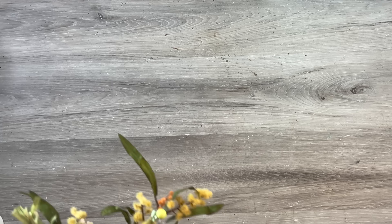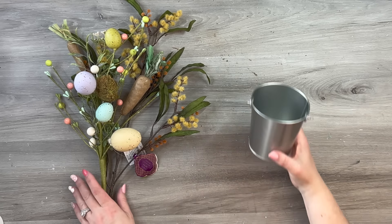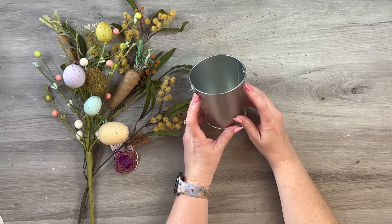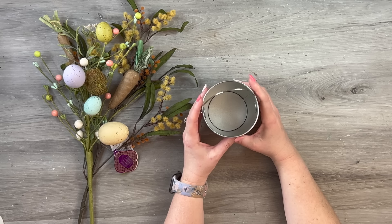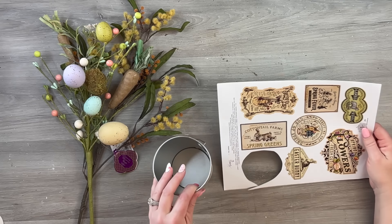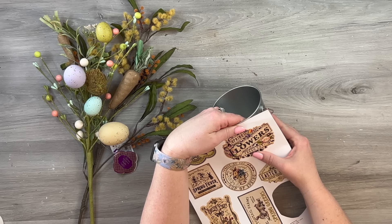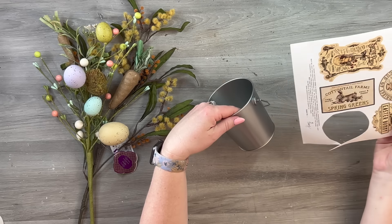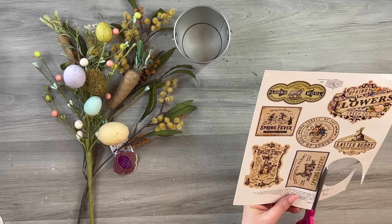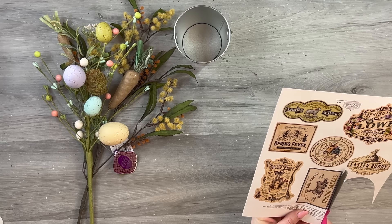I found this darling pick at Hobby Lobby — there are actually two picks here. I also have this little tin from Dollar Tree: it's a plain silver tin with a darling little handle, bigger than their wedding section tins yet smaller than their normal seasonal tins. Last year I purchased some Easter graphics — vintage Easter labels — on Etsy. I'll leave the link in my description box. I printed them out with my inkjet printer on sticker paper from the craft store.